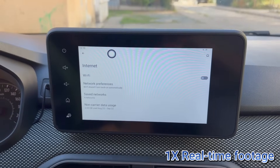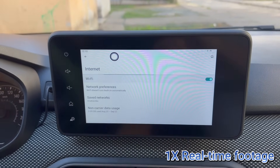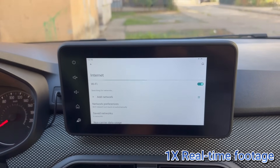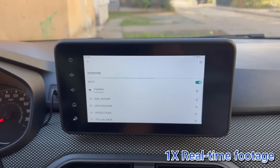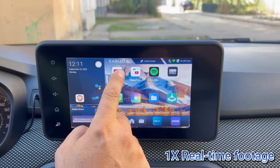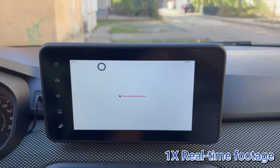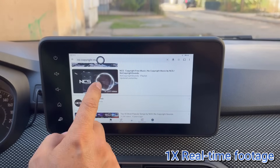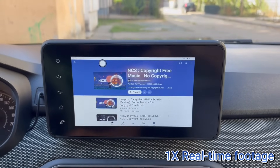For mobile data, you can either turn your phone into a hotspot or just insert a SIM card. With a SIM, you can have CarPlay and apps running at the same time. I'll show you just a small part of what this AI box can do. Unfortunately I'll have to mute some clips due to copyright, but I guarantee the sound quality is excellent!